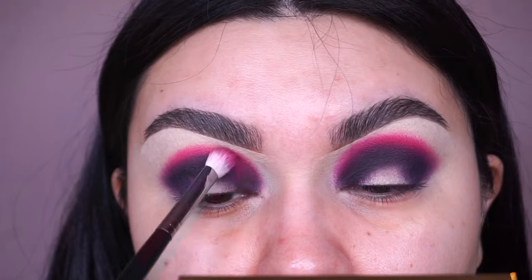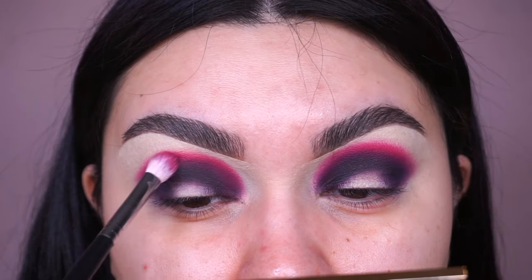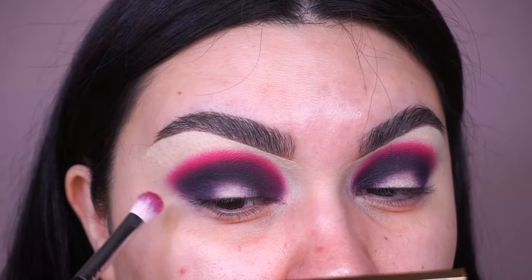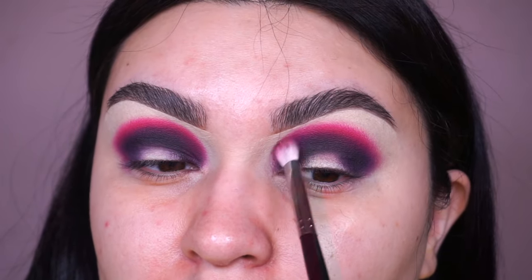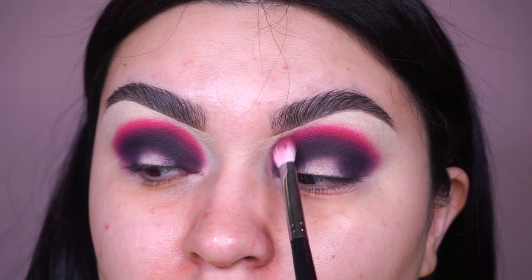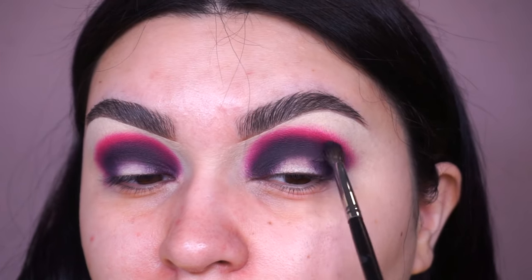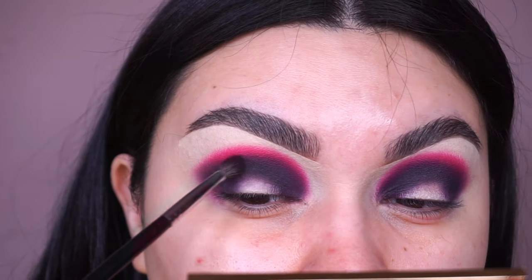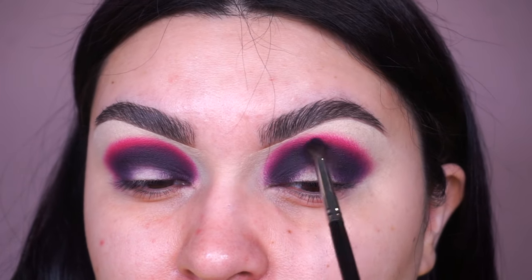Right now I know it looks really crazy and messy and doesn't look very promising, but trust the process. I actually wanted to give up at this point — I was like, maybe this is not coming out the way I was envisioning it. Just keep going, trust me. You can always switch up the colors — you don't have to use the shades I'm using, just use the technique. I'm going back and forth into both colors and blending it out, switching between the brushes, until I'm completely satisfied.